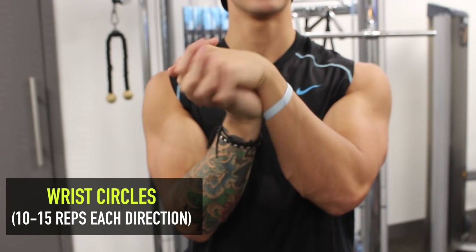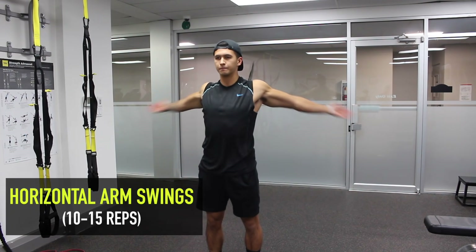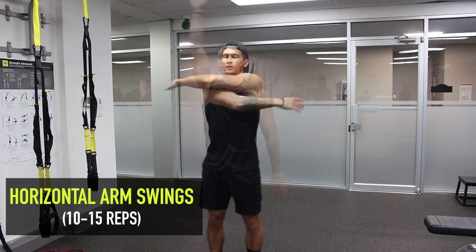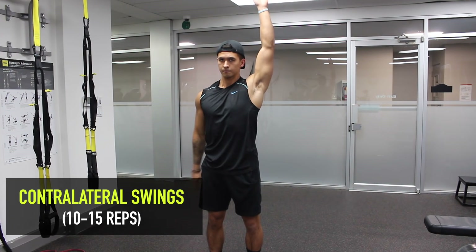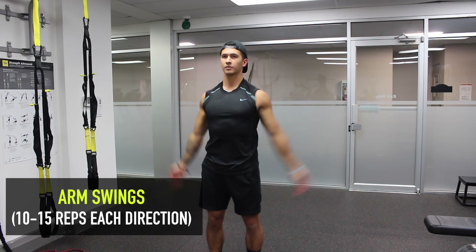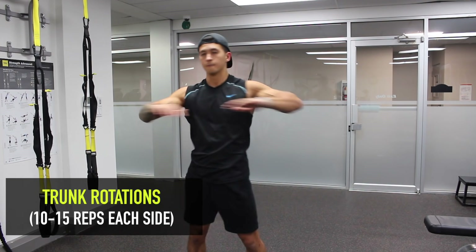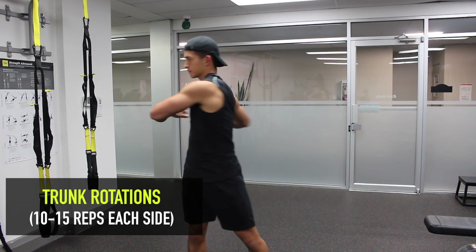Start with wrist circles by keeping your palms together and make sure you do them in both directions. Keep your palms facing forward and protract the shoulder blades as you come forward and retract them as you come back. Keep your core tight and try not to compensate by arching at the lower back. On the arm swings, try to get as much range of motion as you can and allow your shoulder blades to move up, forward, down, and back throughout the movement. For the rotations, make sure you're getting sufficient rotation in both the upper and lower back and not just rotating at the hips.